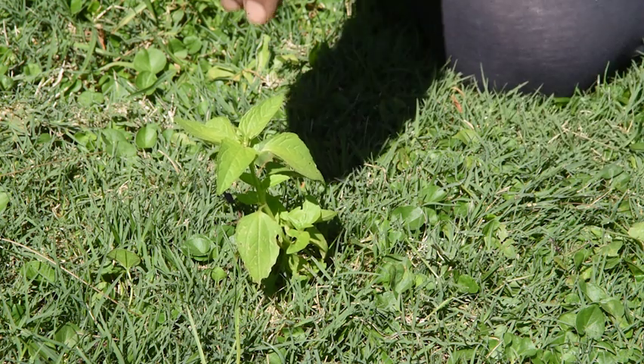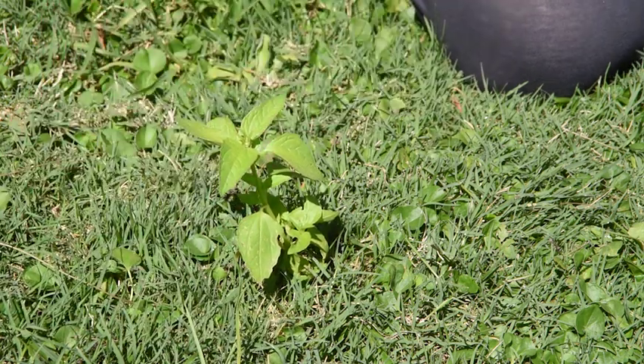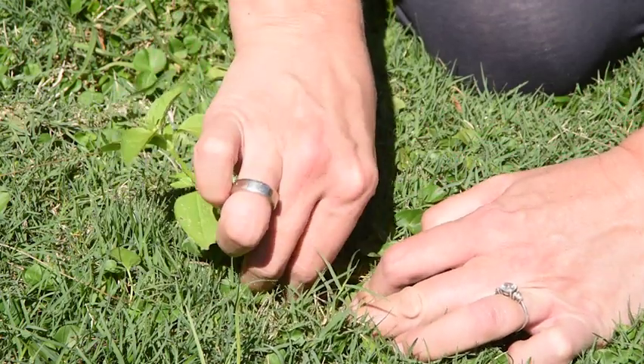What do you imagine would happen when it rains? Yes, the water would land and run down and help the roots find water that way. Let's pull it up and see what kind of root system this weed has.